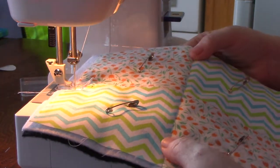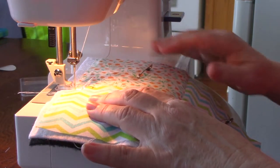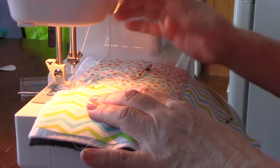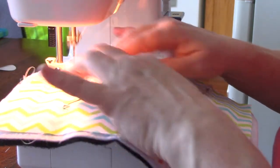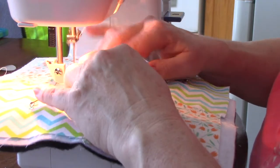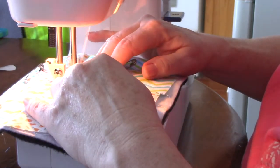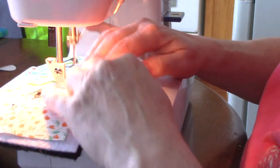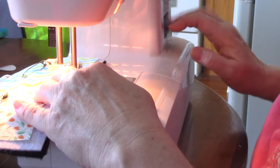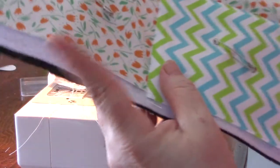The first stitch in the ditch wasn't too bad. I'm going nice and slow, staying within that ditch. It is going to pucker a bit and I'm adjusting as I go if I start to run off course, just going down through the seam until I come to the end. Cut that off — and there you go. It kind of does look like a quilt!